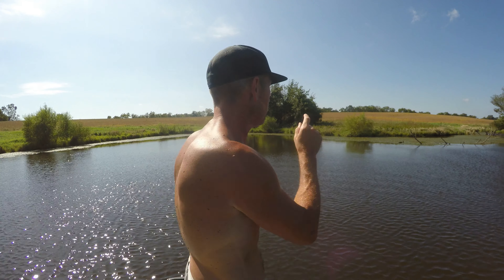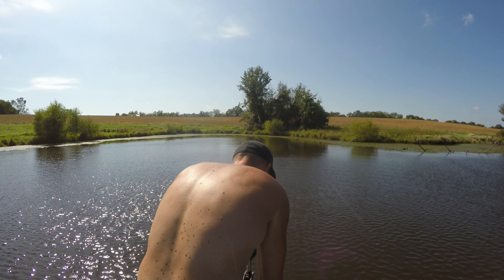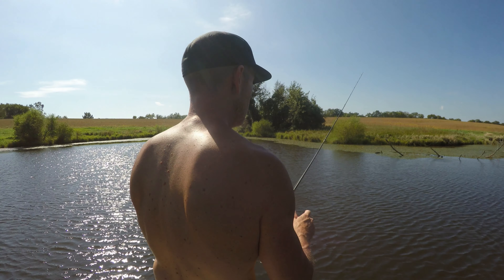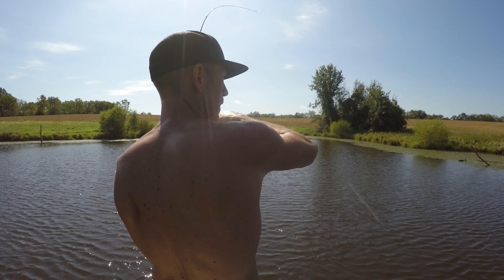Okay boys and girls, bite is tough. We're gonna try this one last little spot — I haven't hit this at all today, but I've hit everywhere else and nothing. That's what I'm hoping for. There we go — not big at all.